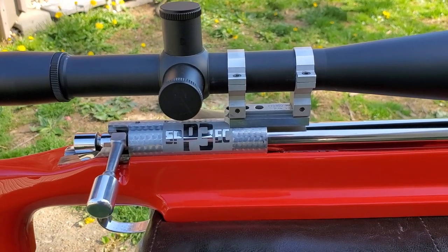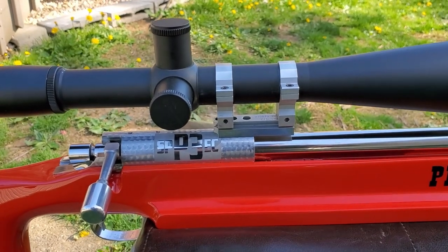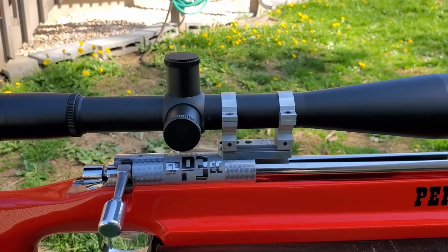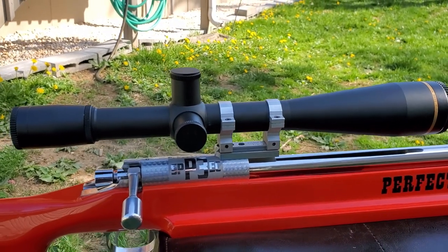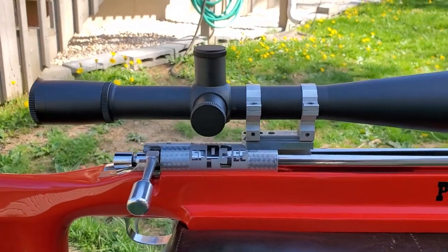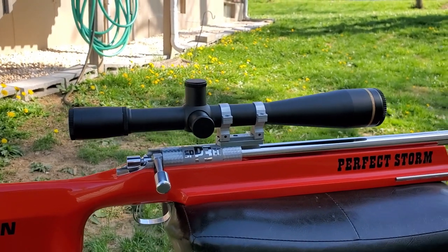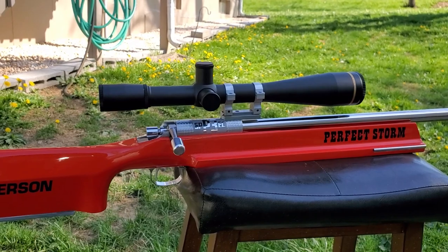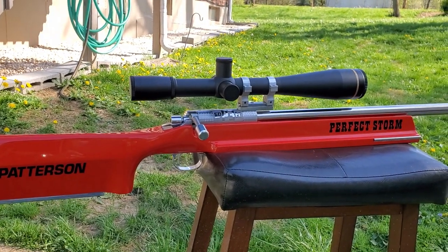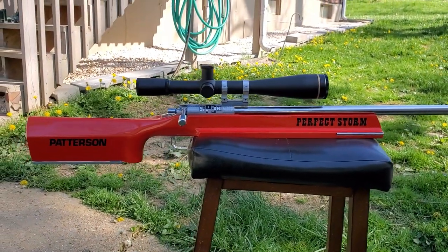And lo and behold, you'd have thought the world was gonna come to a stinking end. That scope was not mounted correctly — as though it was actually shot like that. Hey, hello — we tested it the way it's actually sitting right now. But after getting done with the detailing and the graphics and what have you, we were just going to do a video for everybody to see, including the owner, so he can imagine what it looks like when he gets his scope on it — because that scope there is not his, it's mine.